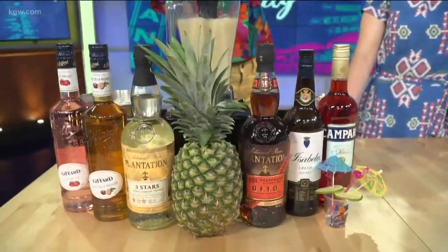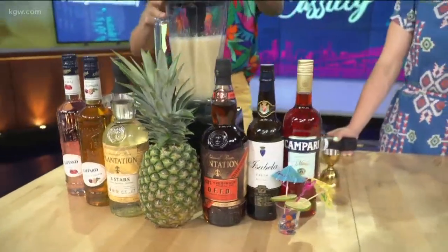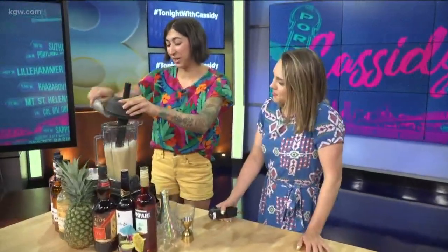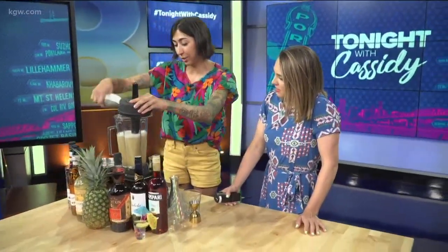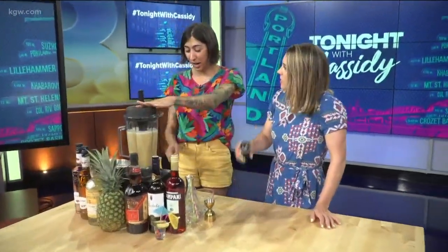That's the sound of the Summer of Slushies! That was so fast. I'm going to add a little more ice because I want to make sure the texture is right — instead of a juice cocktail, we definitely want a little more texture with the slushie. So I'm going to add just a touch more ice.